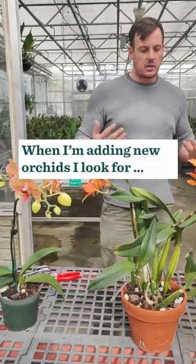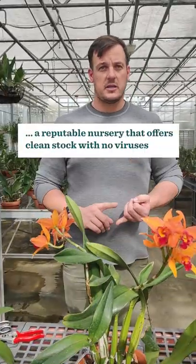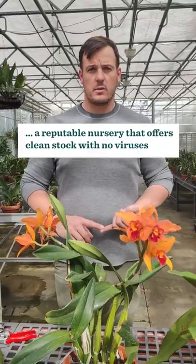When I'm actually looking for orchids to add, I look for a reputable nursery that strives for clean stock — they don't have any viruses. There are several viruses that can run through an orchid collection.